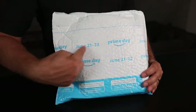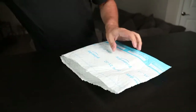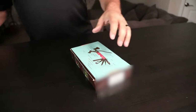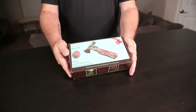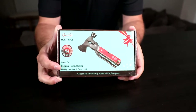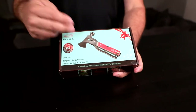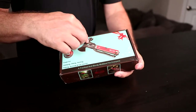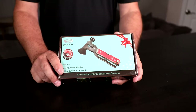Here we are with one of my Prime Day purchases. Let's see what we got in here. I saw this and I was like, I absolutely need another multi-tool in my life. This is the Rover Tech multi-tool. I actually wanted it simply because it had the hatchet. The hatch just looks so cool, but it has a wrench and a hammer and a whole bunch of other things. Let's open it up and see what's inside.